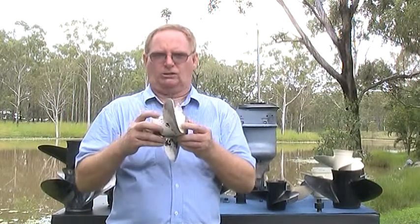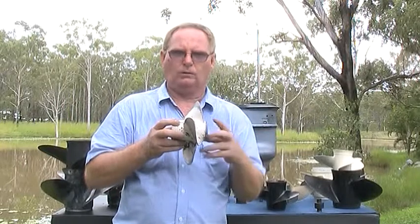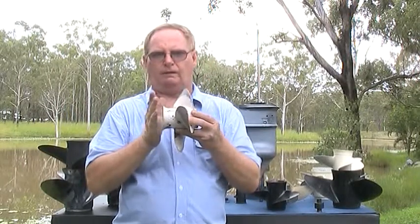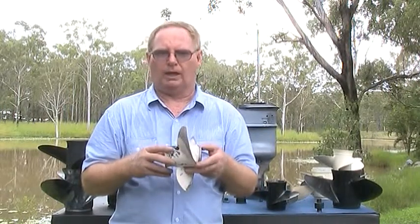This propeller attaches to the propeller shaft in this direction. This being the front of the propeller facing the front or bow of the boat, and this the rear of the propeller facing the rear or aft of the boat. Three blades are the most common type. They also come in various blade numbers from two to five blades.